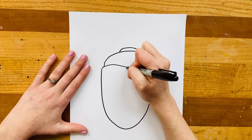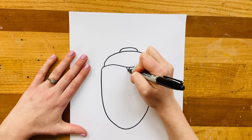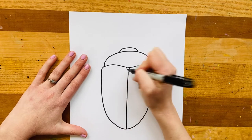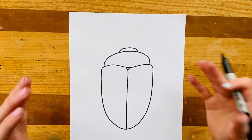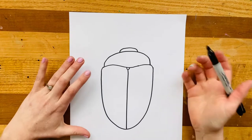Next we're going to break the shell in half a little bit with a tiny little U shape and then come down all the way down the middle with a straight line. This helps us know where the beetle's shell would sort of open up and the wings would come out, so that our Colorado beetle can actually spread its wings and take flight.